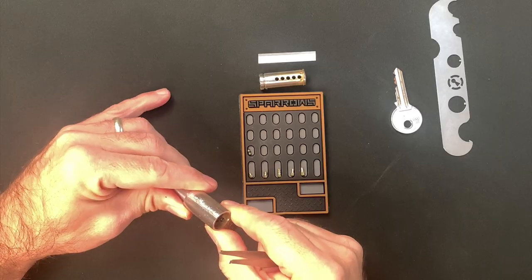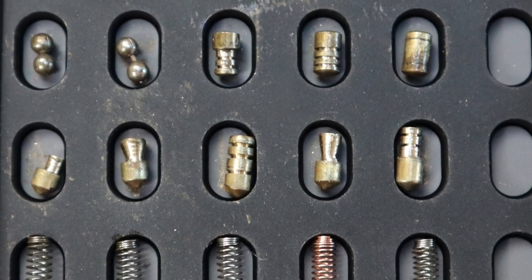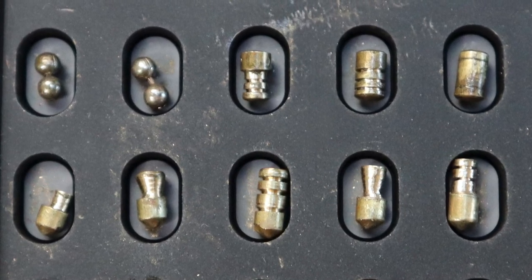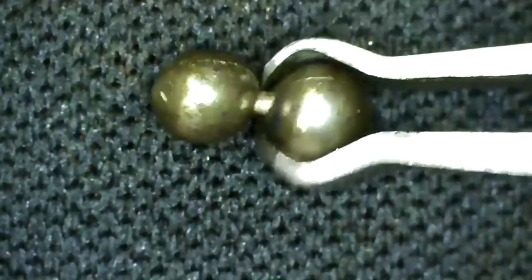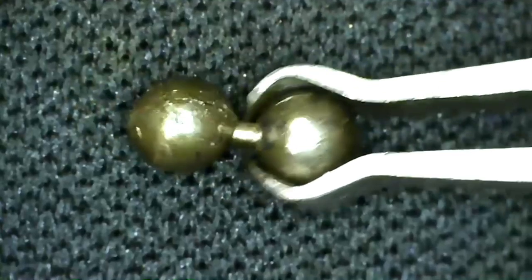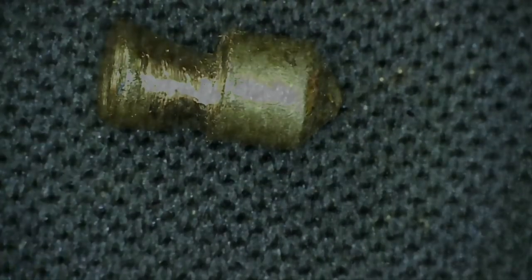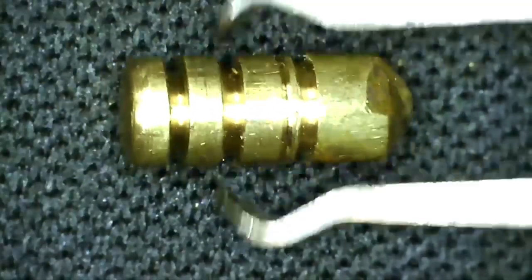Darren talked me through which pins belonged in which chambers, so I put things right and started all over again — this time disassembling the lock the right way. And this is what Something Fishy looks like on the inside. Remember those false sets I mentioned? Well, they were created by these ball and chain pins, which slide together and apart. The pinching of the rotating core against the thin joint produced a sudden rotation, and the lack of counter rotation was caused by the fact that the spheres were able to articulate independently of one another. And then there's a whole host of serrated, spooled and mushroomy goodness in both the key and driver pins.